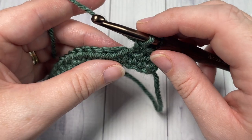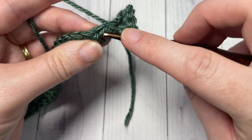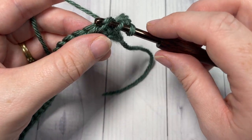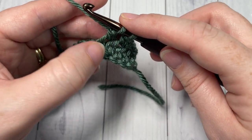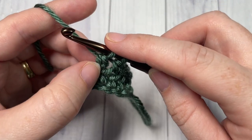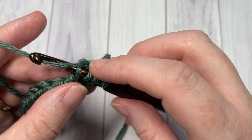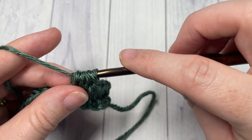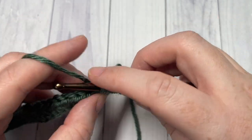Then work a bobble stitch into the next stitch. To work a bobble stitch: yarn over, insert your hook under the third loop of that next stitch, yarn over and pull through a loop, yarn over and pull through two. You want to do that for a total of five times, all into the same stitch. Yarn over, insert your hook into the same stitch, yarn over, pull through a loop, yarn over and pull through two. You'll have three loops on your hook — keep going three more times.